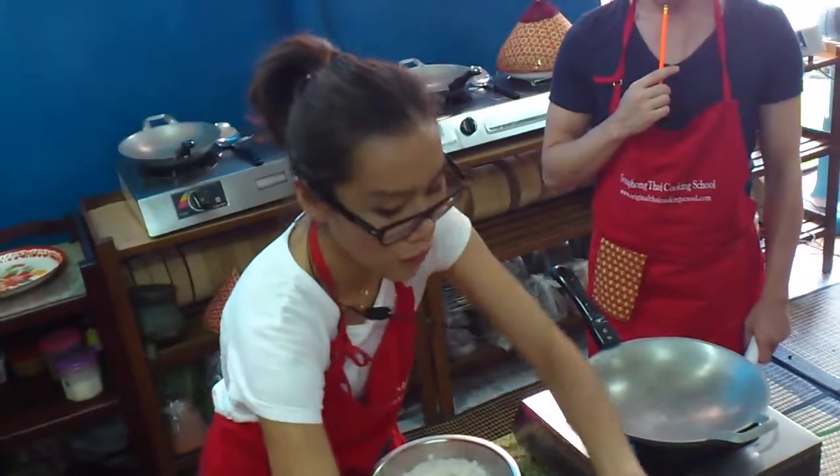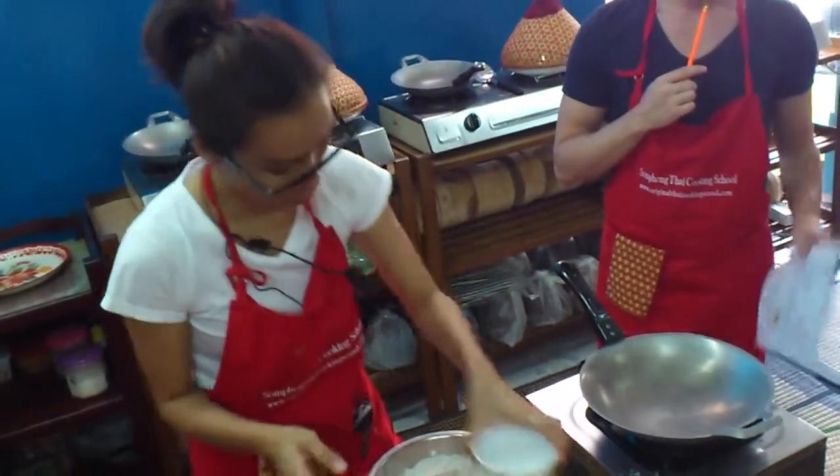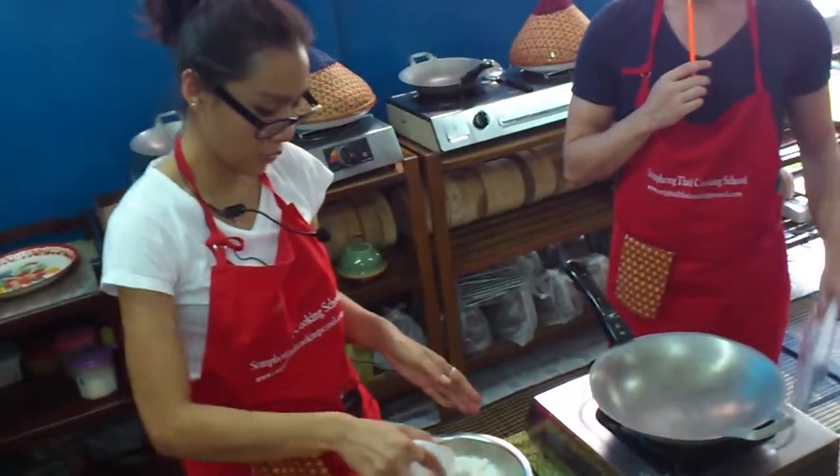And coconut cream. Okay, and cold water, half-half. Cold water — the trick, okay, cold water.